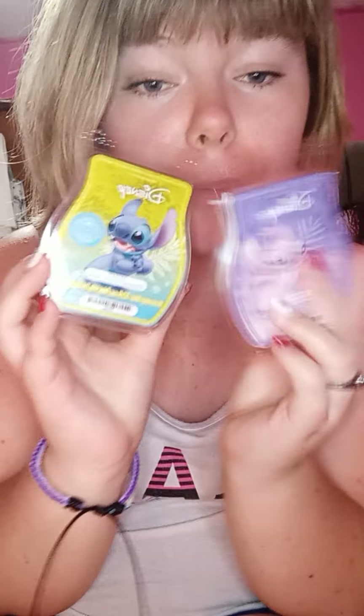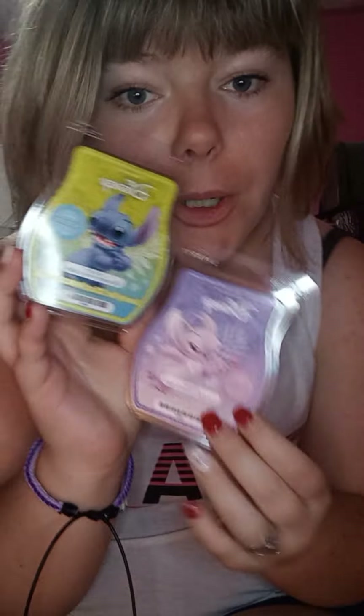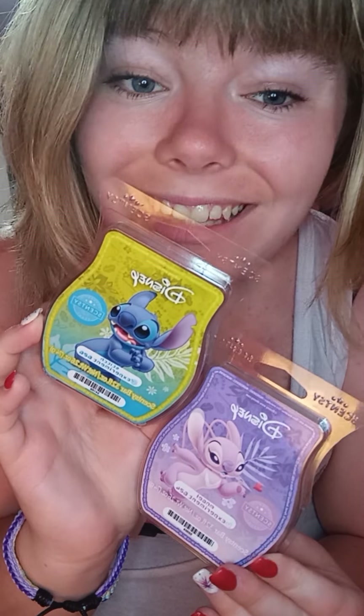Hey y'all, it's Amber here again. I forgot that I warmed some of the Stitch Experiment 626 and Angel Experiment 624 bars, so I'm going to give you my warm review on these. I warmed a little bit — five cubes of Stitch and I've got three cubes left, then I warmed two cubes of Angel.